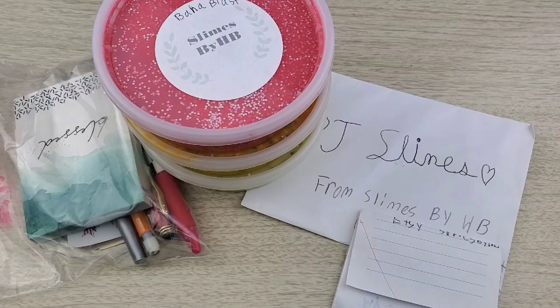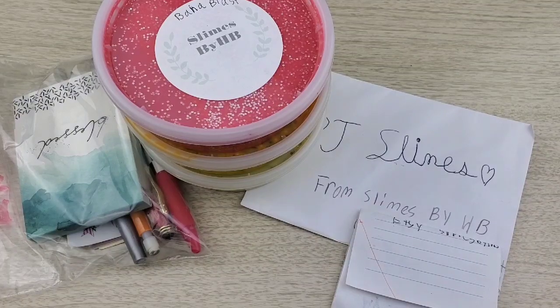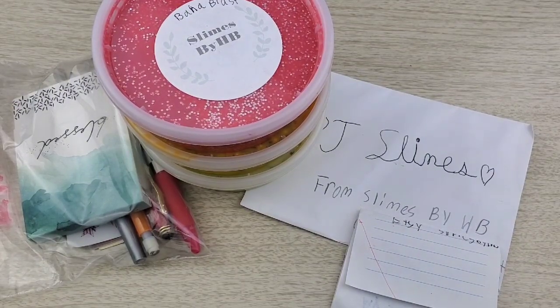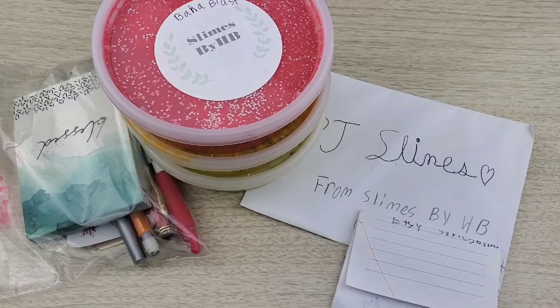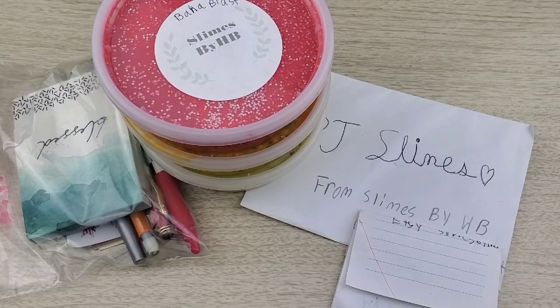Today I am doing a review for Slimes by HB. They opened their shop probably not too long ago, and as far as I know they haven't gotten any orders on their Etsy shop yet. They wanted me to review them, so that's what this video is about. I actually got to watch them package my slimes, which was really cool. This was sent to me — I did not buy this — but I will link their shop and their YouTube down below, because they just started a YouTube channel as well, and that's where I got to see them package the order.